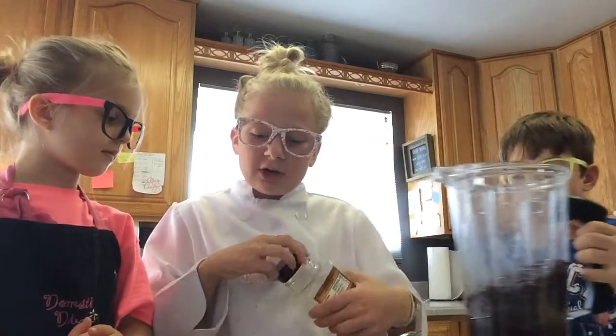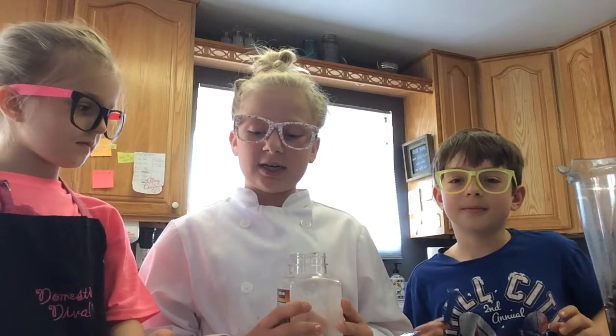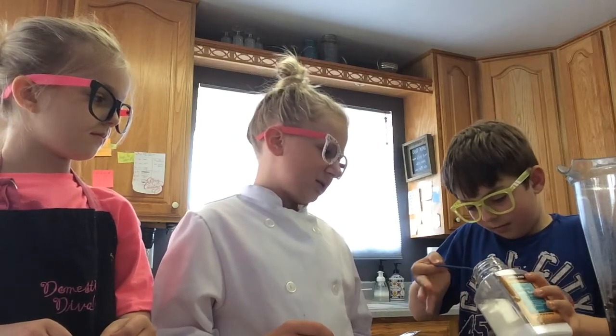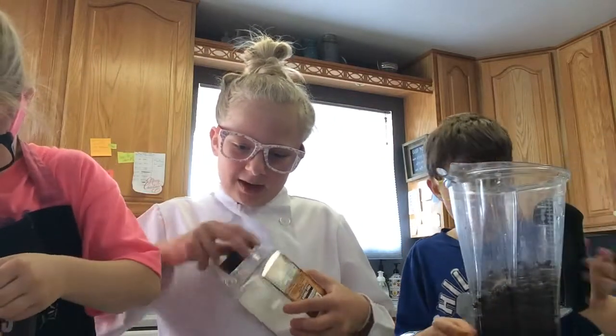We're going to do a fourth teaspoon of salt. That's what the recipe says, but since we're doubling it we're still going to do a fourth teaspoon because we don't want too much salt. It's canned, so there's already some salt in there.